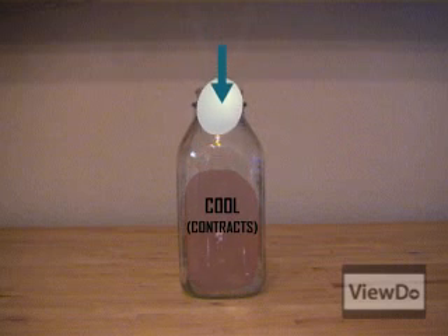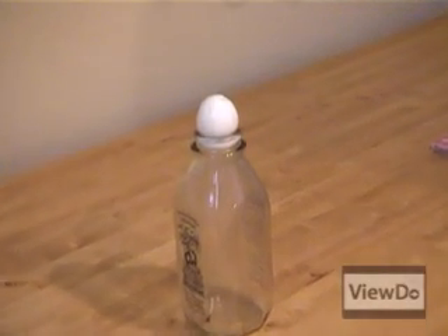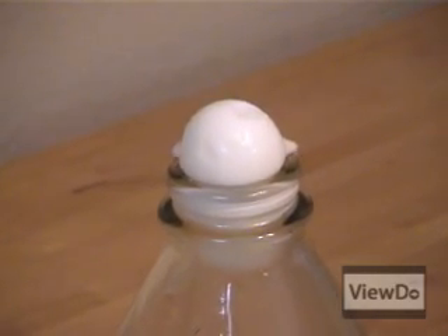Now that there's an egg in the way of the opening, air can't get into the bottle and a vacuum is created. That vacuum is what sucks the egg into the bottle. On the first attempt, since there was less flame, the air didn't expand as much and the vacuum wasn't as strong, which is why the egg didn't get pulled all the way in.